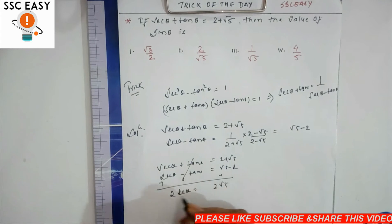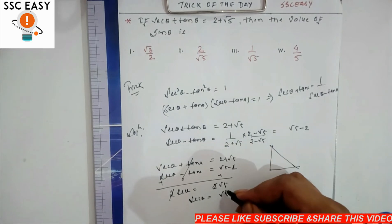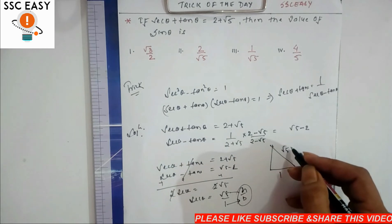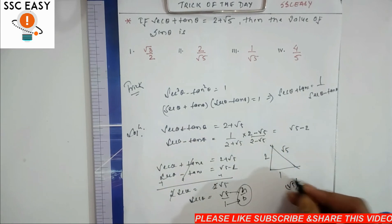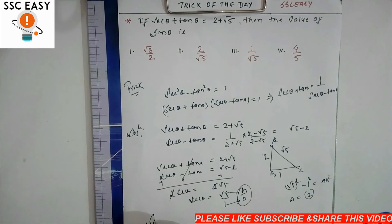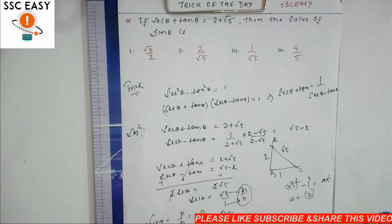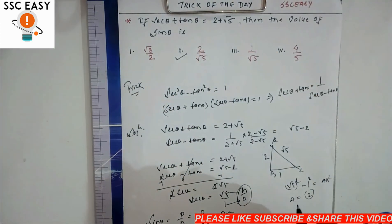sec θ plus tan θ = 2 plus root 5 और sec θ minus tan θ = root 5 minus 2। दोनों को जोड़ने पर tan θ कट गया, 2 sec θ = 2 root 5, तो sec θ = root 5। यानी hypotenuse = root 5, base = 1, तो perpendicular = root(root5² minus 1²) = root(5 minus 1) = 2। sin θ = p/h = 2/root 5। Answer: 2 by root 5।